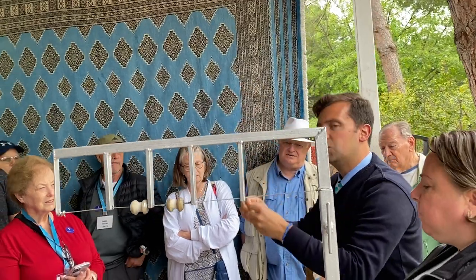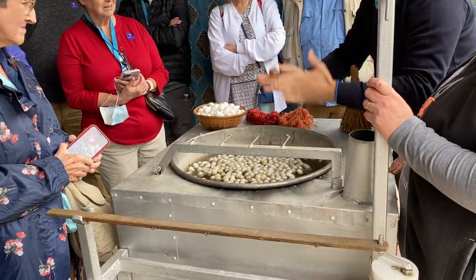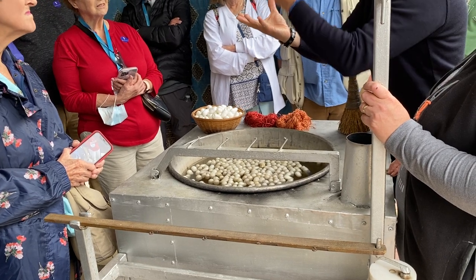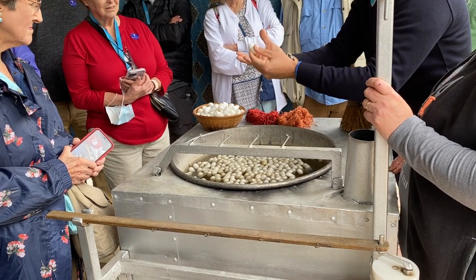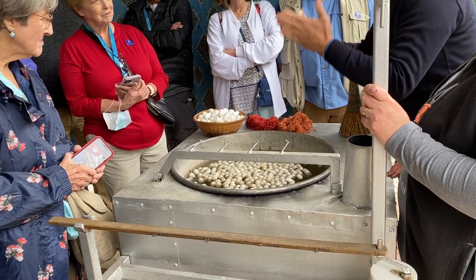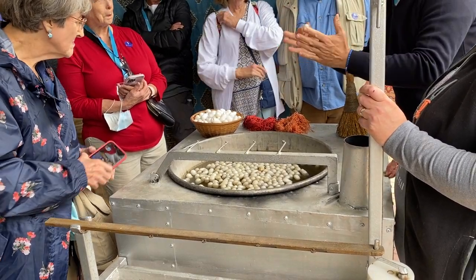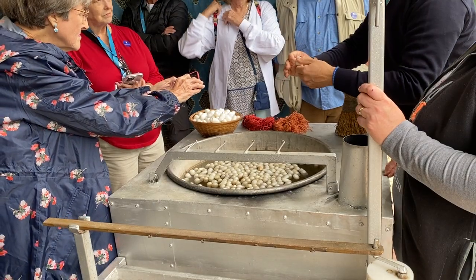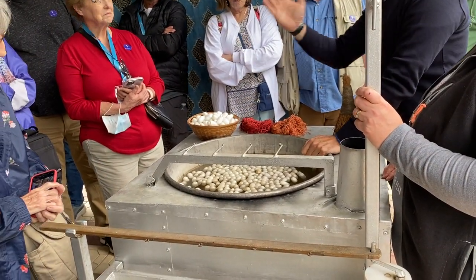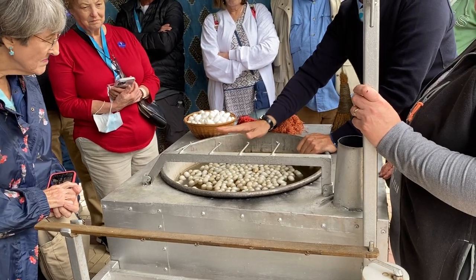The Chinese discovered this method by accident when one of these cocoons fell into the cup of tea of the empress, who was having tea under a mulberry tree — that's what history tells us. Two monks then traveled from Anatolia, Asia Minor, to bring the secret to Turkey, and since those days we've been doing it like this.